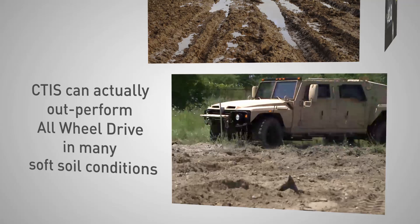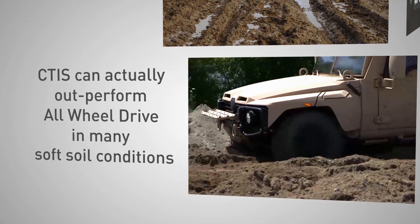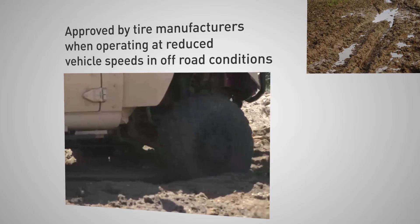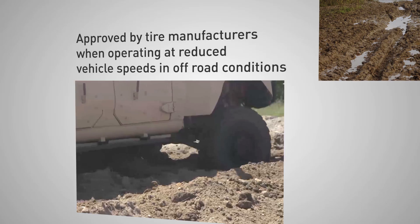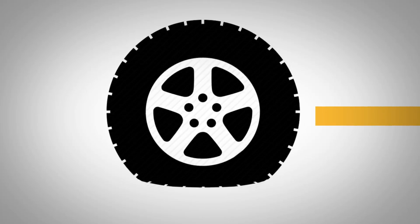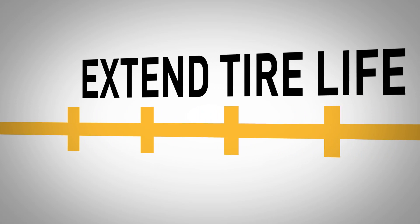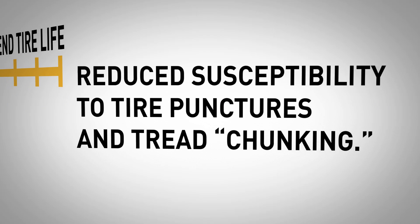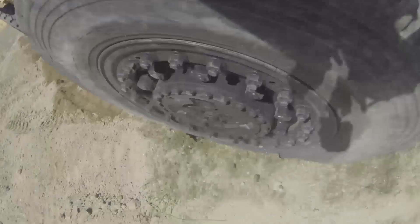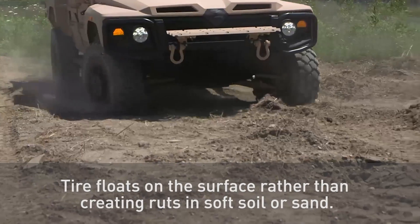Although often used in conjunction with all-wheel drive, non-all-wheel drive vehicles with CTIS can actually outperform all-wheel drive in many soft-soil conditions. Operating vehicles with tires at reduced inflation pressure is approved by tire manufacturers when operating at reduced vehicle speeds. Contrary to common perception, operating at reduced tire inflation pressure can actually extend tire life due to reduced susceptibility to tire punctures and tread chunking. CTIS also results in increased fuel economy due to improved rolling resistance as the tire floats on the surface rather than creating ruts in soft soil or sand.